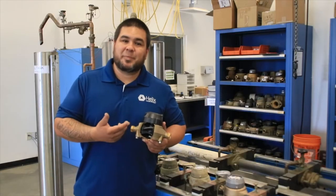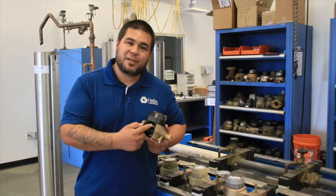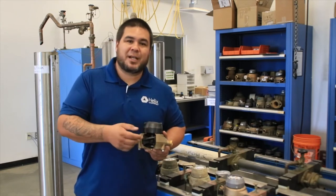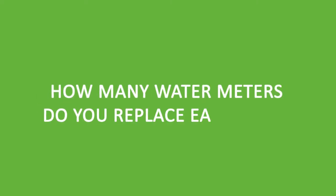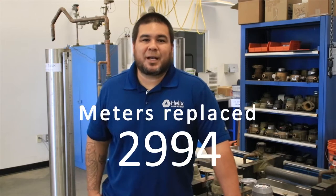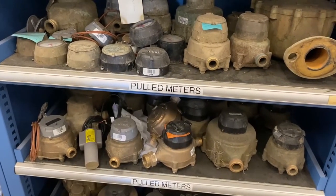As the meter ages, it actually benefits the customer. What happens is the seal in the disc between the disc and the chamber wears out, so more water passes through than actually gets registered. We actually replace 3,000 meters a year — that's our target goal for a 20-year meter replacement cycle.